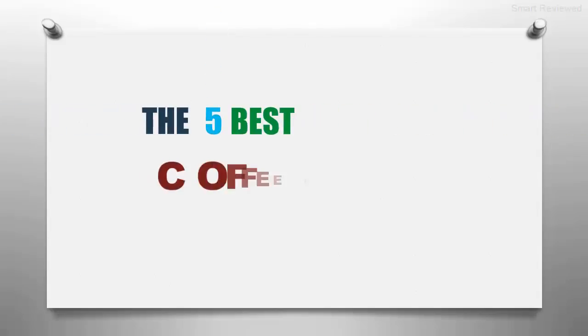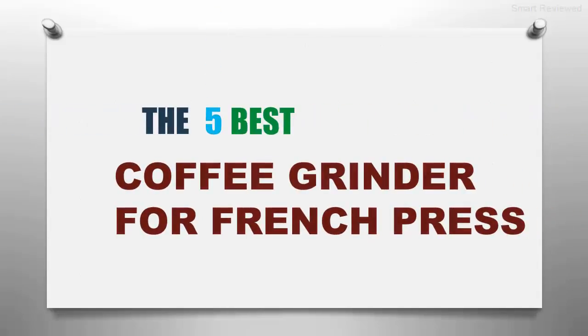The Smart Review presents the five best coffee grinders for French press. Let's get started with the list.